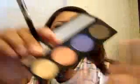Keep on blending. Then I'm going to take the Lucky Tom palette from Hello Kitty and use Lucky Tom, which is the brown shade, and put it towards the outer end to make it more dramatic so it could stand out more.